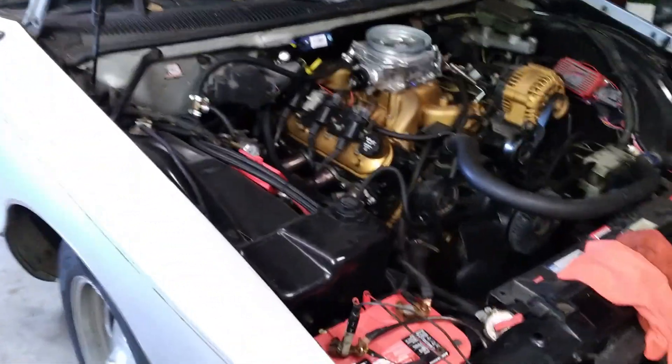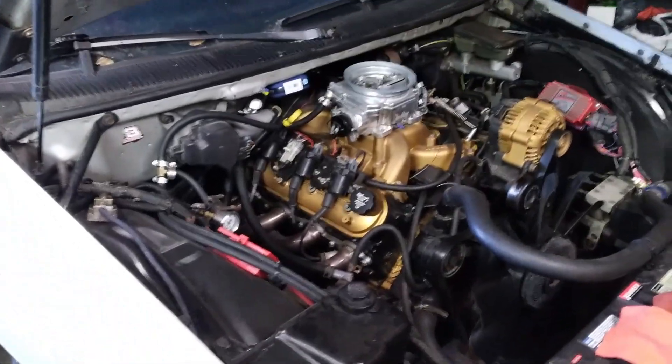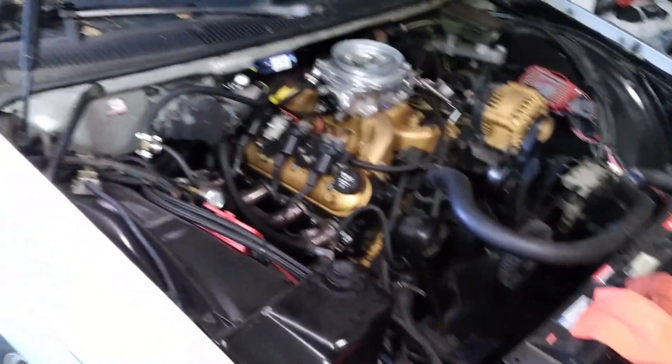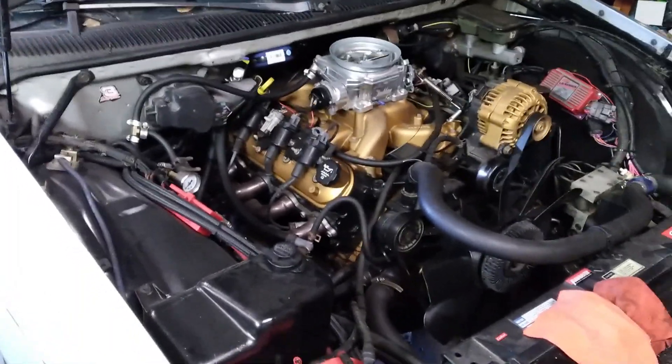First thing I'm gonna do is drain the fuel out of this thing into a jug here. Once we get this tank semi-empty — I don't think we'll be able to get all the gas out of it, but we'll get as much as we can. We'll get this thing up on jack stands, drop the tank, and get to it.